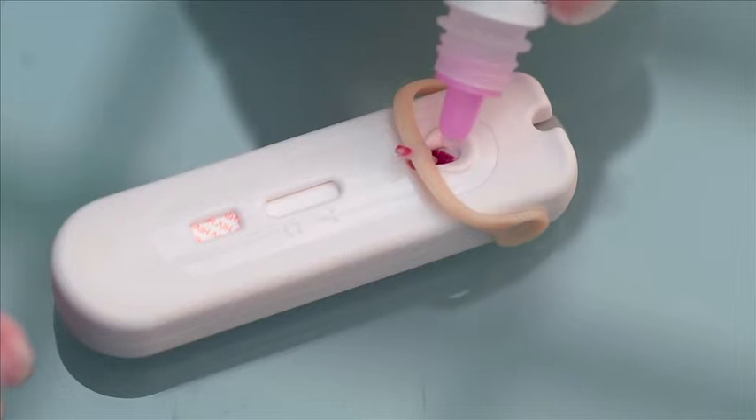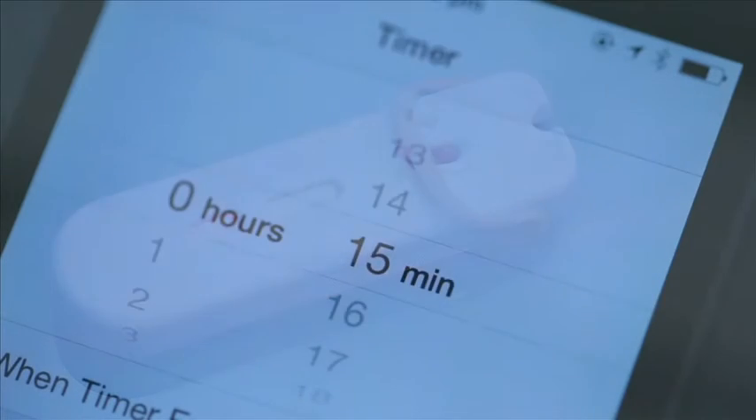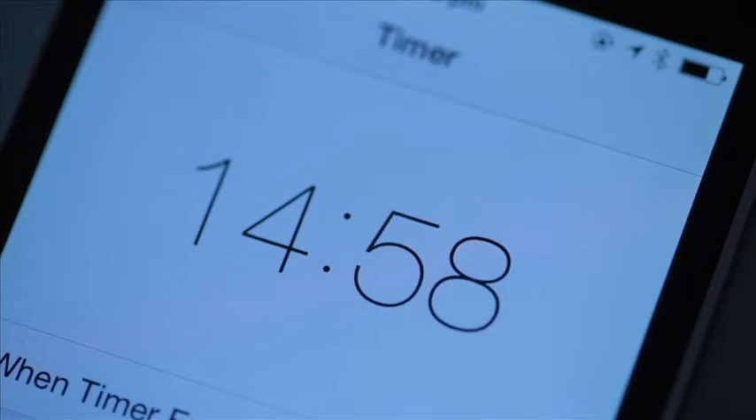Now add two drops of the diluent into the blood sample well. Now set your timer and wait 15 minutes before reading the result.